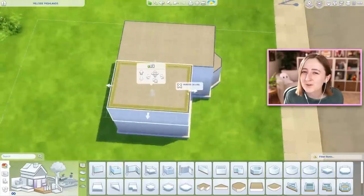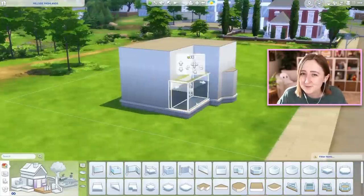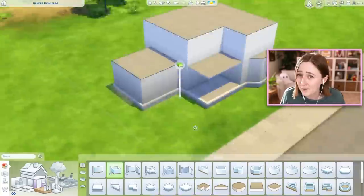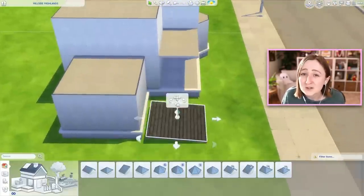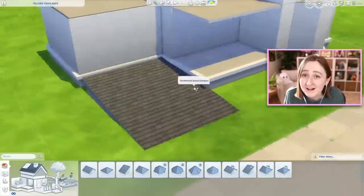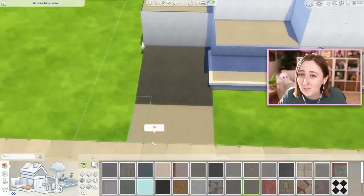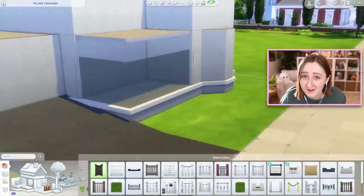I must warn you, this one was a bit of a journey, because I wasn't really worried about the exterior. I was so excited to furnish the inside using the new stuff that I kind of just built whatever on the outside. The exterior was just simply not a priority for me, and I think that's understandable. Usually it's the opposite — usually I care way more about the outside, but this time I just wanted to clutter up the house.